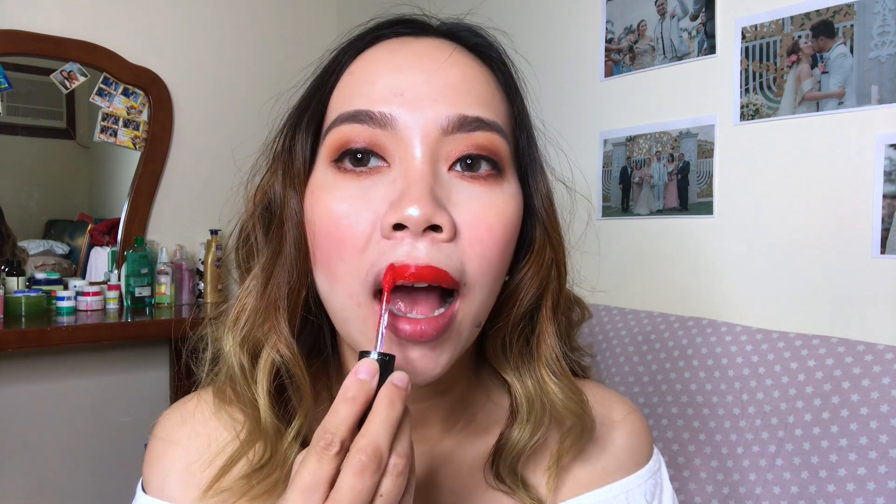Last but not the least sa retro matte is Feels So Grand — deep true red siya. Maganda yung red lipstick, lalong-lalo na pag wala kang masyadong makeup — eyeliner lang, kilay lang, mascara lang, tapos ito lang. Ready to go ka na, as in ang ganda-ganda. Kung tapos na tayo sa retro matte, let's move on to the matte lipstick. Simula nung nilabas nila yung retro matte, doon ako nag-focus talaga kasi liquid siya and then matte finish pa siya.